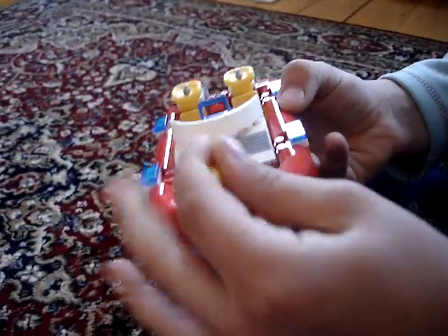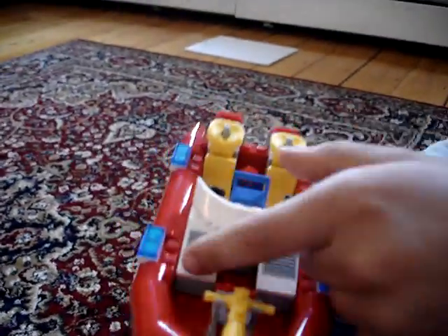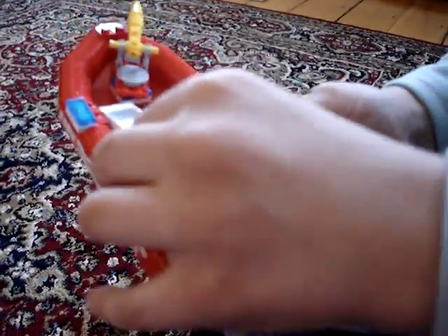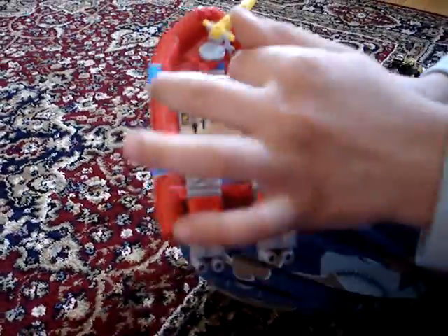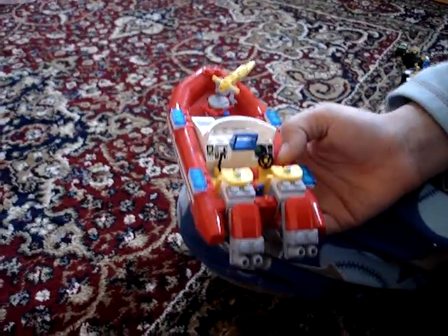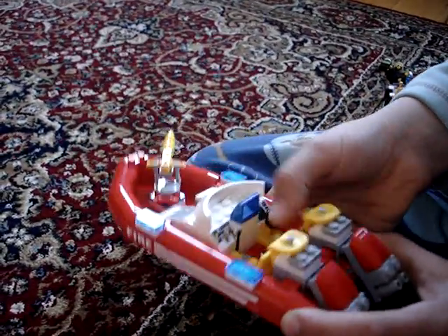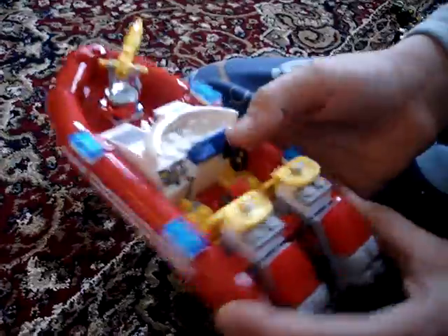Now let's get down to the boat. The boat is my favorite part of it. It has a water cannon, and those are pretty much engines or something. It has controls, a lever, a steering wheel. I put the binoculars there. It has these rare life jackets — I'm lucky to have them — and these really cool engines.